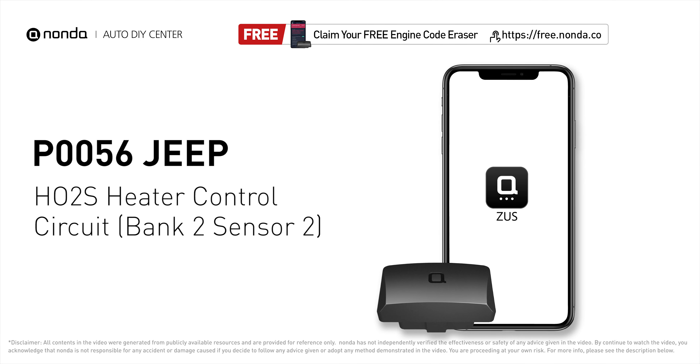This P0056 repair video is dedicated to Jeep drivers. If your Jeep is getting a P0056 error code, this video is going to show you one practical solution to fix the error code at home.